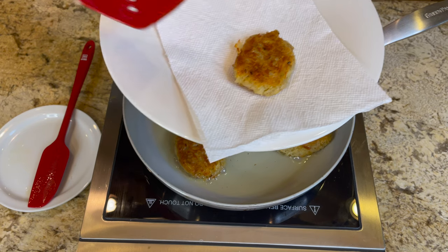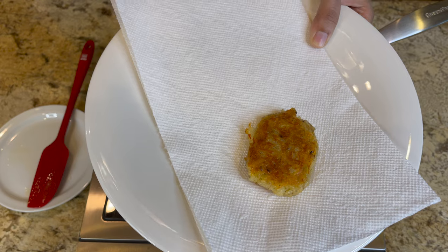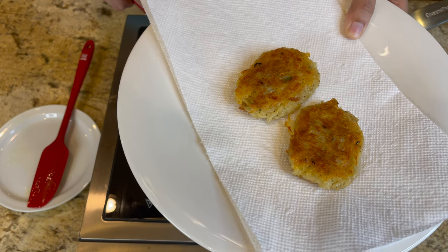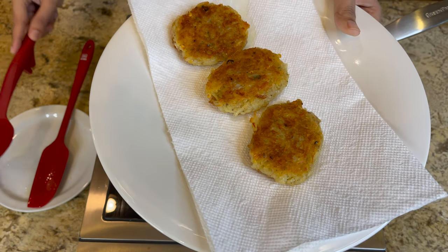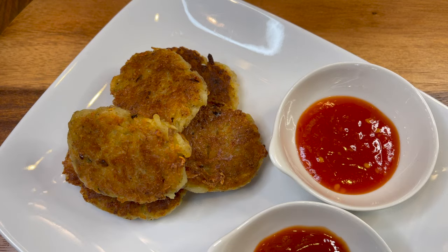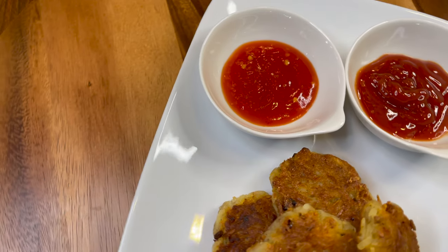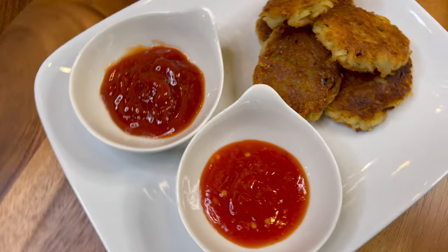Before you serve, take the hash browns out of the frying pan and place them on a paper towel to let the oil absorb for a bit, so they're not too oily when you take that first bite. This is how they look when they come out — they look amazing. When we serve them they were extremely crispy and delicious, and of course we have our sauces: a spicy chili garlic and the signature ketchup.